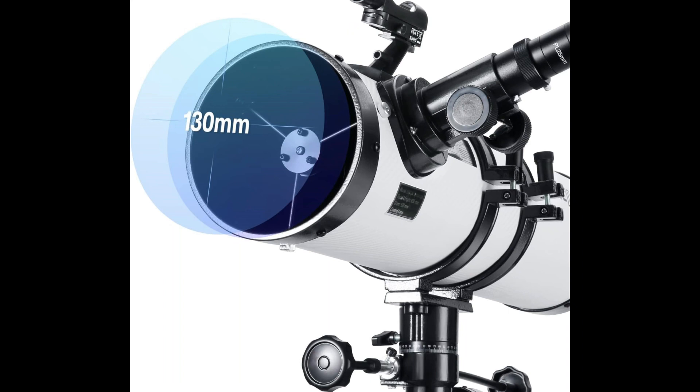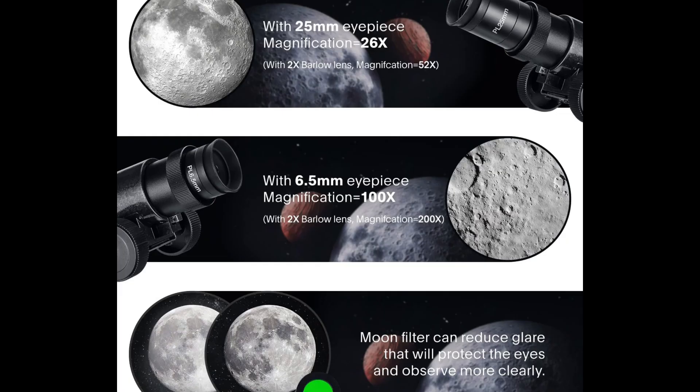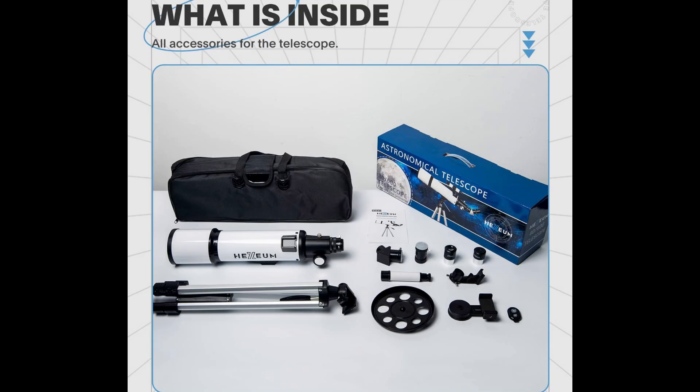Our telescope for adults is equipped with two replaceable excellent quality eyepieces — 25mm and 6.5mm — for 26x and 100x magnification. The 2x Barlow Lens doubles the magnifying power of each eyepiece, allowing you to magnify the moon up to 52 or 200 times.